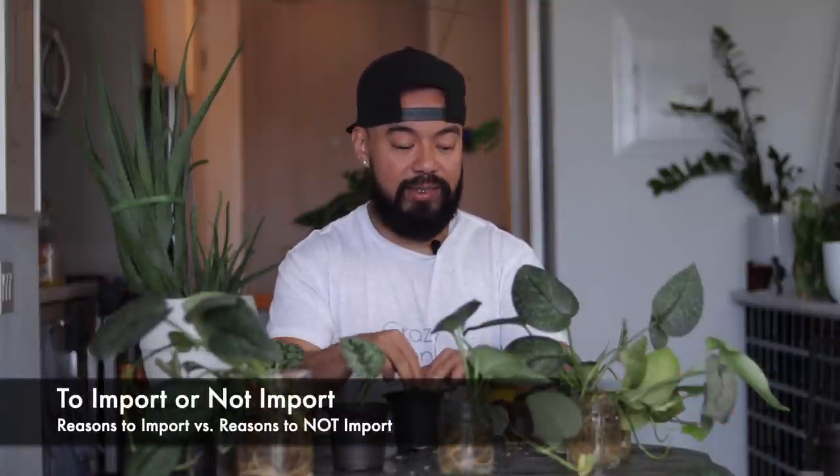I think the number one reason is it does give you an opportunity to acquire or source out a lot more of these rare, uncommon, or wishlist type of plants that you typically won't find at your local big box stores or garden center. In addition, they're also going to cost like half or even less than what you would typically pay if you were to find them at a specialty plant shop in your area. So those are probably the number two reasons why people import house plants.